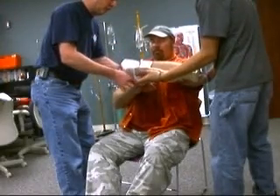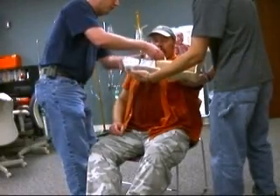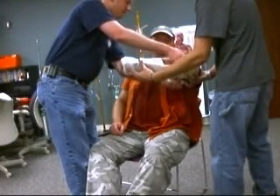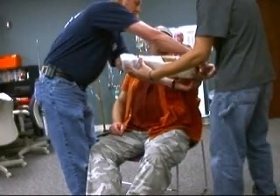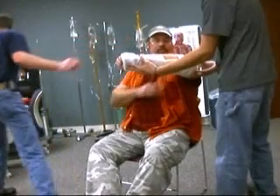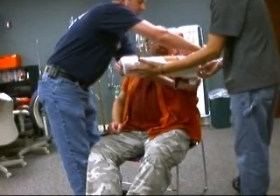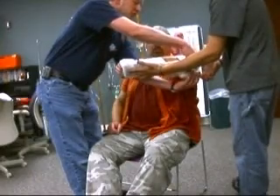I'm going to leave a spot open to check the radial pulse, and I'm going to leave the fracture site exposed so it can be monitored. I'm going to add padding as needed. The splint should immobilize the joint above and below the fracture site — or if this were a joint injury, the bone above and below the joint.